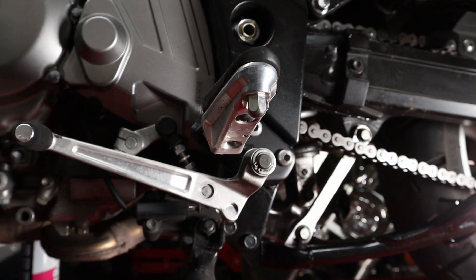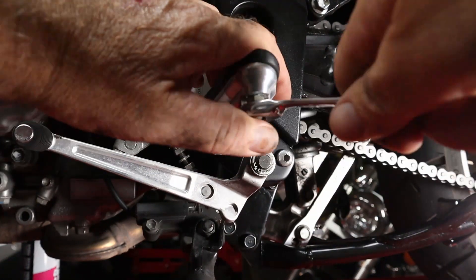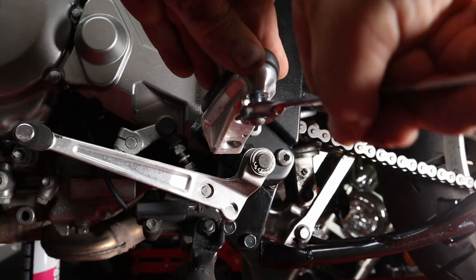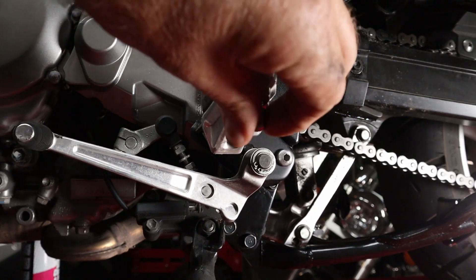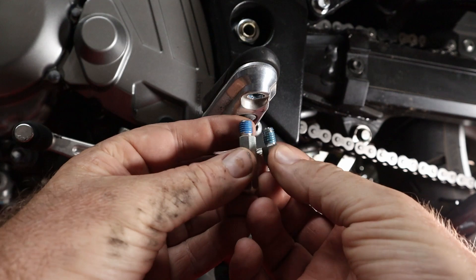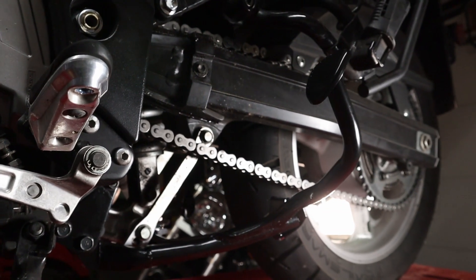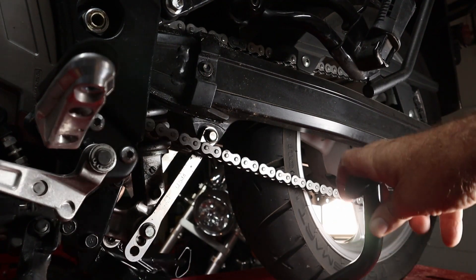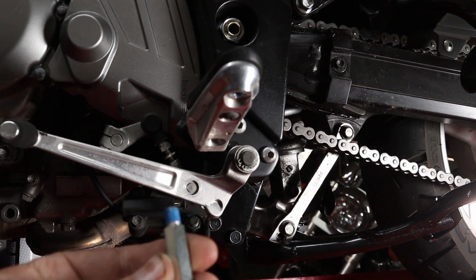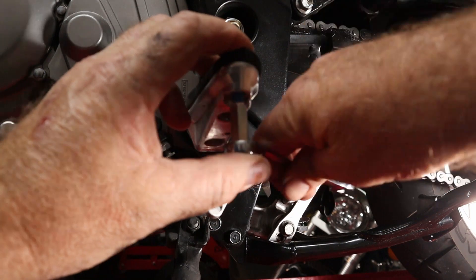The last thing to do on this kit is to change out the curb feeler or lean indicator. This is the difference between them. We're compensating for the bracket on the part of the center stand — the part you push down with your foot. It sticks out farther and will hit the ground sooner, so we're putting in a longer curb feeler to accommodate for that.